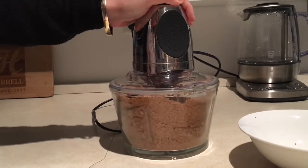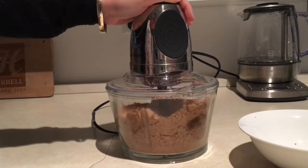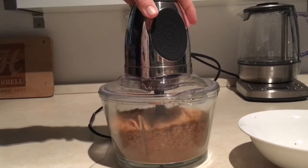It'll turn into a fine crumb and then eventually it'll turn into a paste. You can process this to be as chunky or as smooth as you like.